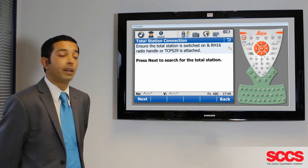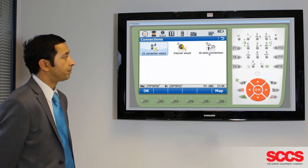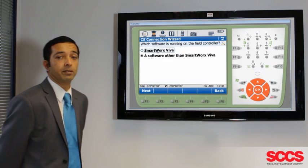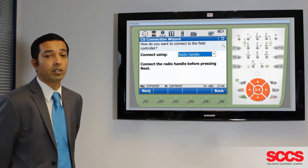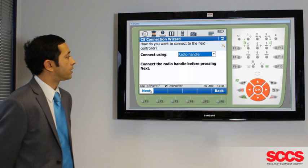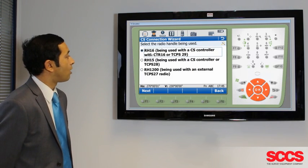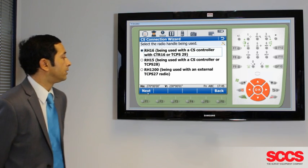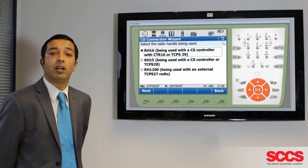If it doesn't pair up, go over to the Total Station and do the same again. Go to Instrument, Connections, and this time use the CS Connection Wizard. Ensure that your software is running SmartWorks Viva and select Radio Handle, click Next, and ensure that you select the RH-16 handle to be used. Then once you press Next, this will search for your controller and should now be paired up.